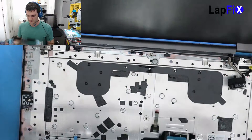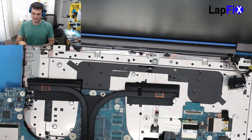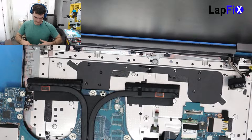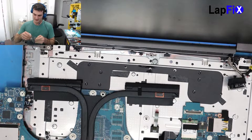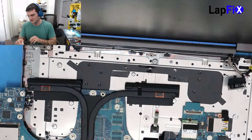We're just going to be replacing this board and I did get the new one in. Even with Lenovo, it's sometimes a little bit harder to find some parts for them, but we were fortunate enough to find this one because it seems to be a little bit more popular. Lenovo still uses the ThinkPad brand today.